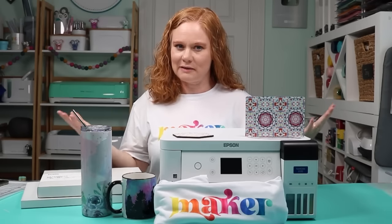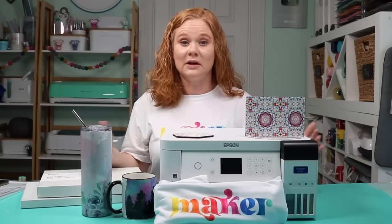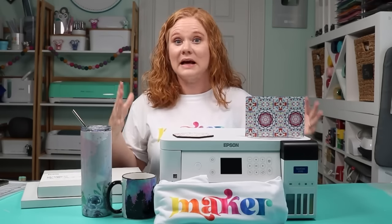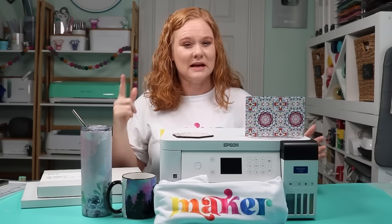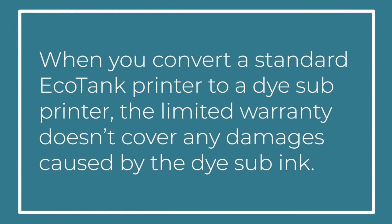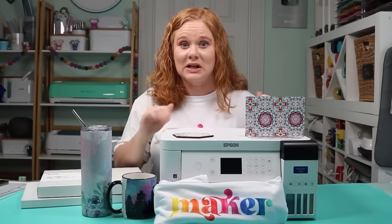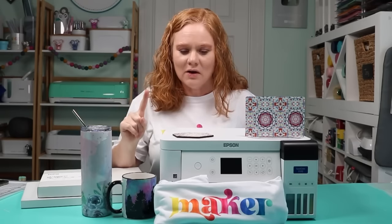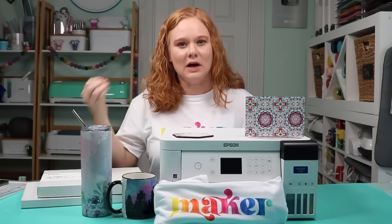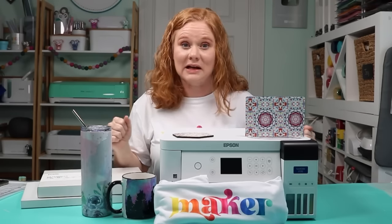Now that you've seen how easy the setup was, let's talk about converted printers versus a dedicated dye sublimation printer. The F170 is a dye sublimation printer — it's made for sublimation, meaning the technology is built in for your sublimation needs. You might be familiar with the standard Epson EcoTank, which is an inkjet printer. When you convert an EcoTank to dye sub, the limited warranty doesn't cover damages from the dye sub ink. With the F170, adding sublimation ink is exactly what this printer was intended for — so I haven't voided any warranty and I have full Epson support.